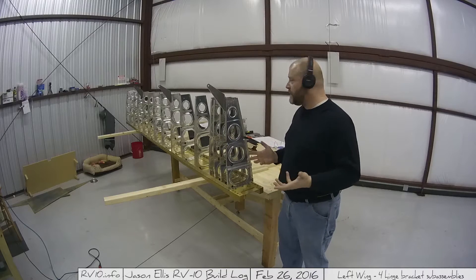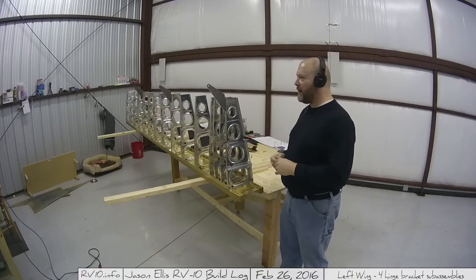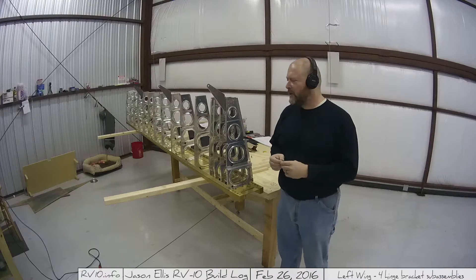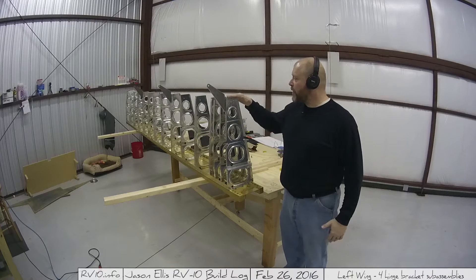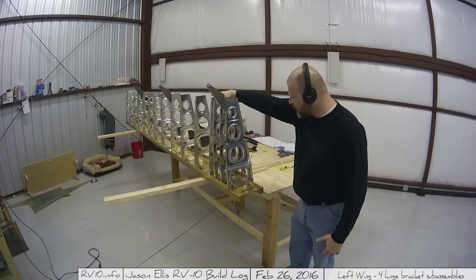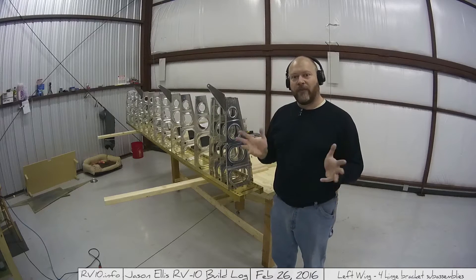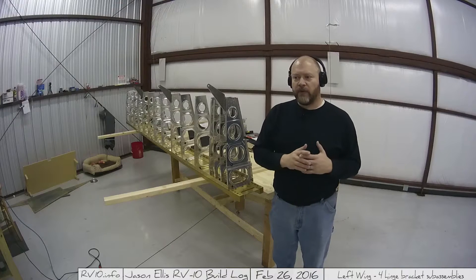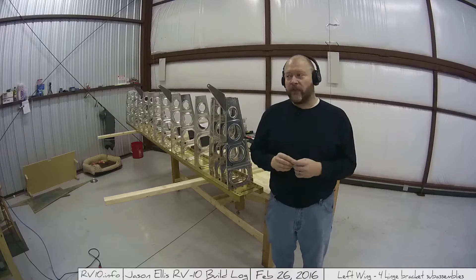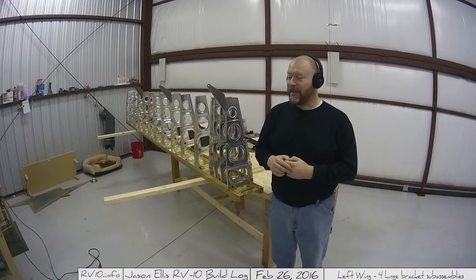Hey everybody. So today is the 17th, it's like 30 degrees out here, and I have the heater running, although it's off at the moment because I want to be able to record and have you guys hear me. Today I'm going to be working on the rear spar, which is going to be across the back of here. I'm still trying to maintain like three hours a day, which means sometimes less hours during the week and more hours on the weekend. Being a Sunday, I'm hoping to get three or four hours in, but maybe not — Sundays are one of the days I've got to go spend time with the family, and that's a good thing.